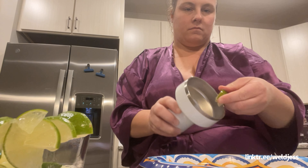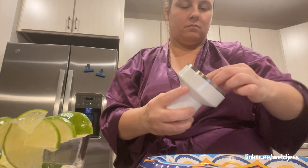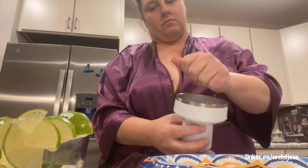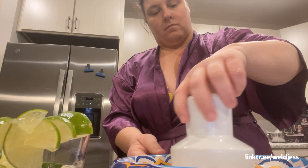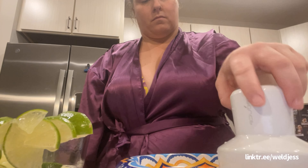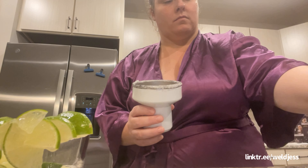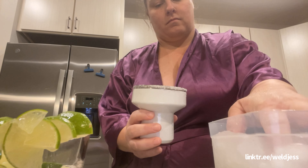Now we're gonna treat ourselves to a margarita! I got the salt in bulk from Sam's and I got this margarita mix. We're gonna put lime around the rim — you could use water or juice, but I just like to go with the lime. Put it around the rim. You could do salt, or if you don't want salt you could do sugar. I'm low in iron so I used iodized salt to get my healthy salts in.